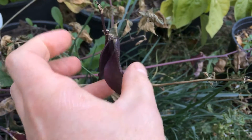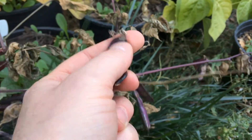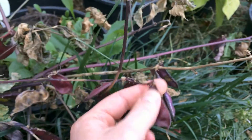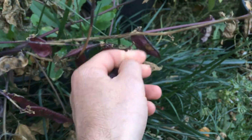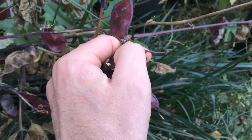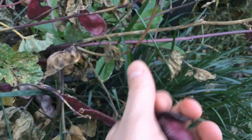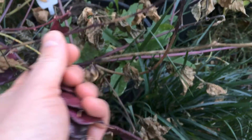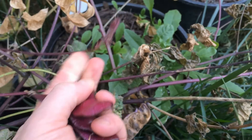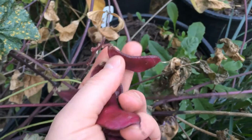Hello everyone, Plant Assassin here. My lab lab vine is starting to die back. I'm going to pull these pods off here. I do leave them out to dry on the table so there's air circulating around them, and then I should have some beans to plant next year.